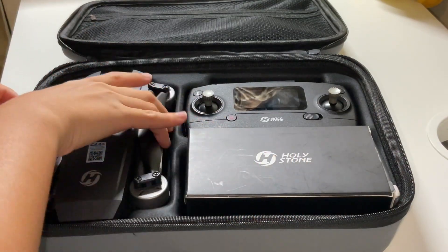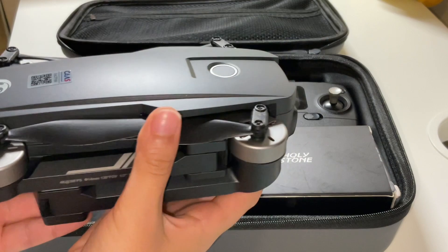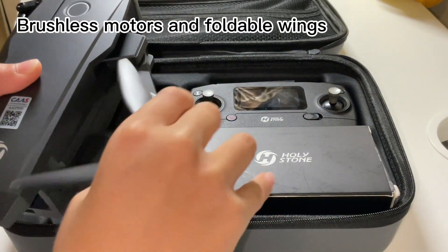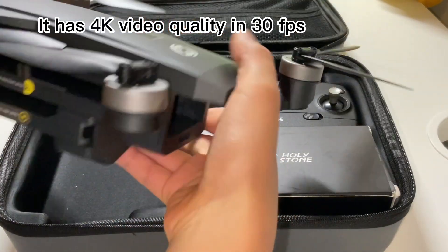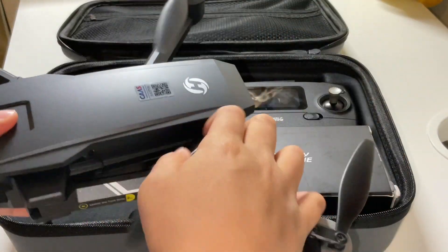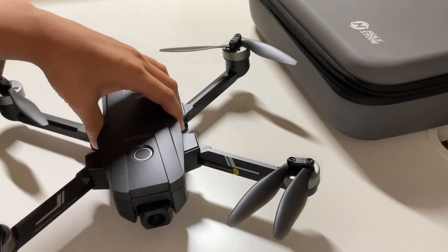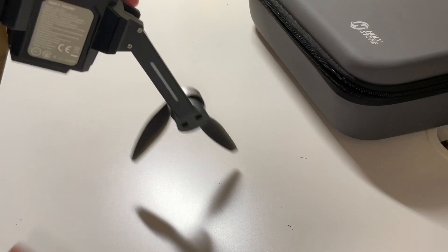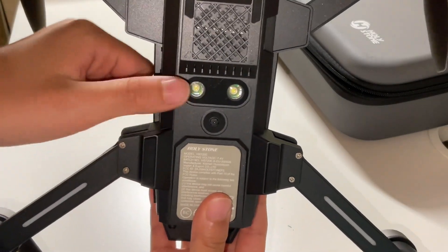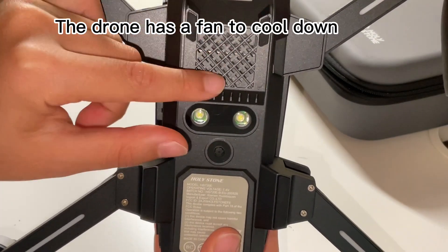Now let's start opening the main part — the drone. The drone has brushless motors and foldable wings. It has 4K video quality at 30fps. Let's see more about the drone. These are the white LED lights at the bottom. There is a sensor at the bottom as well. The drone also has a fan to cool down.